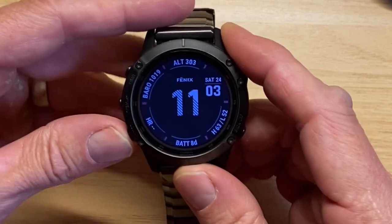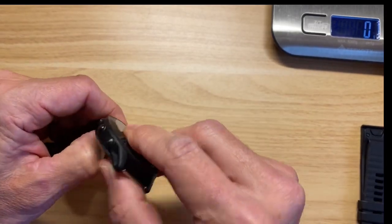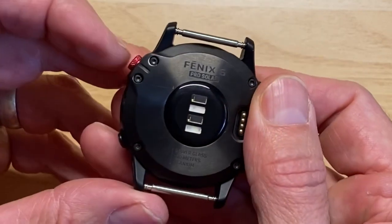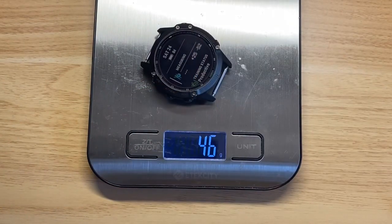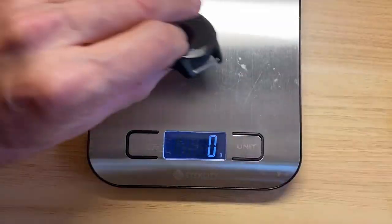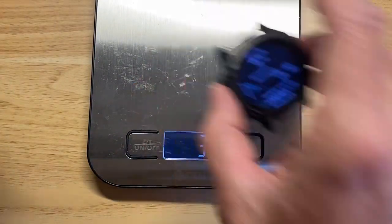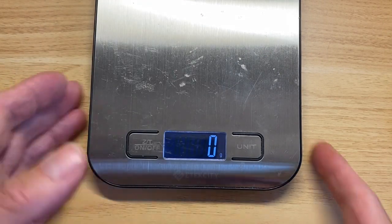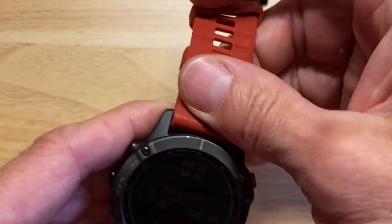It has all the same basic functions, except this one has solar — so it's an all-titanium solar. If you look at it, I love the quick release with the titanium bracelet; you can just switch it on and off really easily. The back is obviously the same — love the red accent. Comparing body weight to a regular Fenix 6: this body is coming in at 46 grams, and a regular Fenix 6 body is 56 grams — so you're saving about 20%. Super cool. And I have this red accent band quick release, which is fantastic.